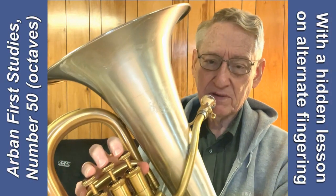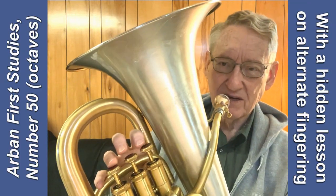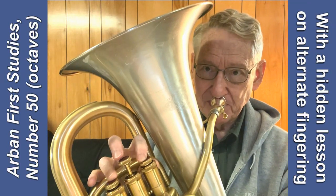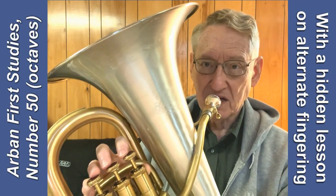For example, the written D in treble clef, or C concert, we play with either 1 and 3, or with a 4th valve which you can't see down here. I'll use 1 and 3 for demonstration. And I can keep 1 and 3 as I go up the octave.